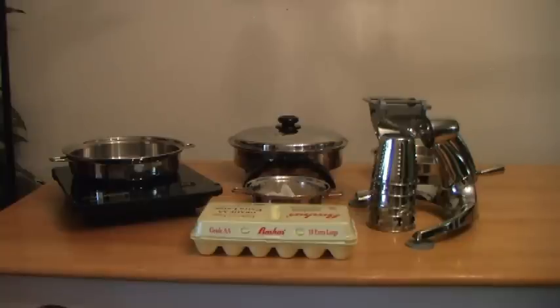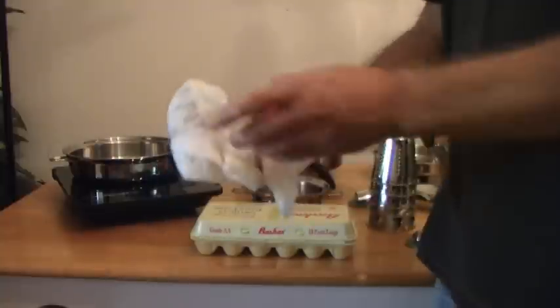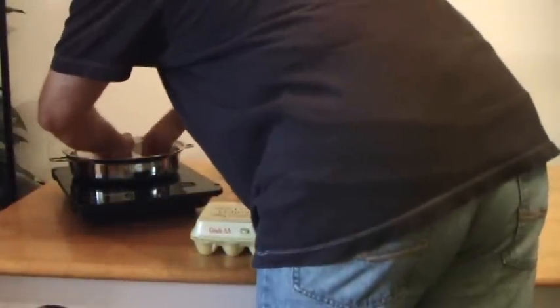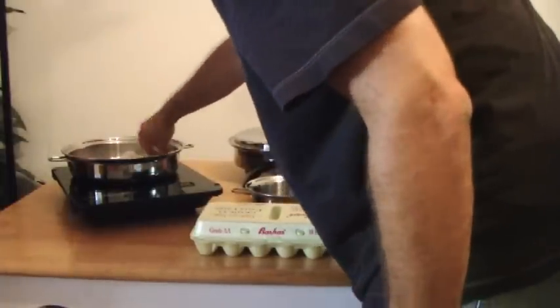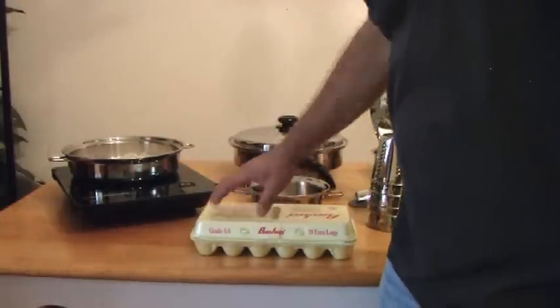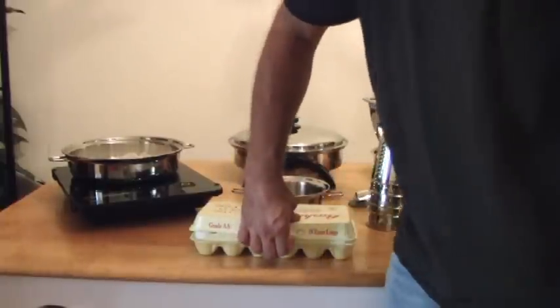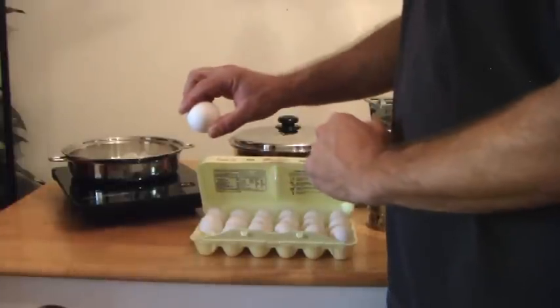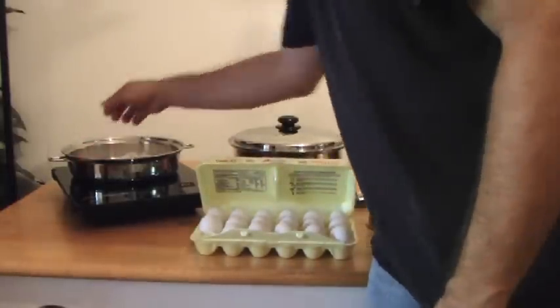We're going to show you how to hard cook an egg today — not boil it, because we're not submerging it in water. Now, I apologize, you're not going to be able to see my face because I'm going to be highlighting the Salad Master cookware and what it can do for you. In order to hard cook an egg, we're going to take some wet paper towels and lay them down into — in this case — our 11-inch skillet. That's just so you have a barrier between the egg and the cookware. We've done it without the paper towel and it will hard cook the egg, but it will have a little brown spot wherever it comes in direct contact with the metal. So that's why you want the wet paper towels there.